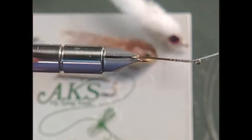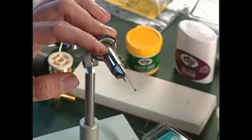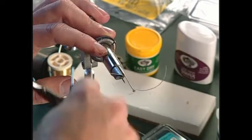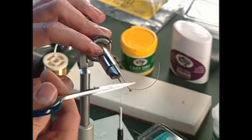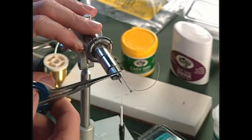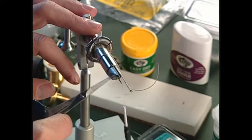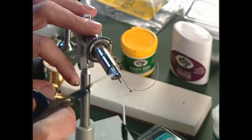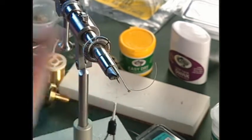Now we'll just take our thread back. A neat variation you can do is put some silver tinsel or gold tinsel down here, or even some crystal flash. You can even make this black — just color it black — and you'll have that black lateral line through here.